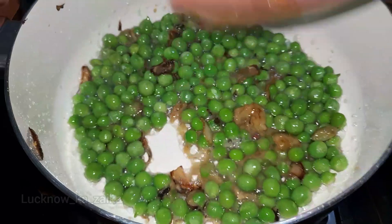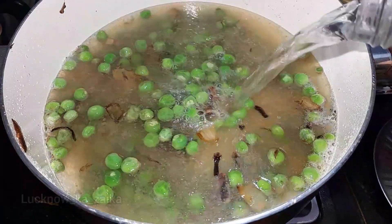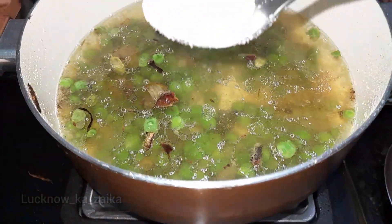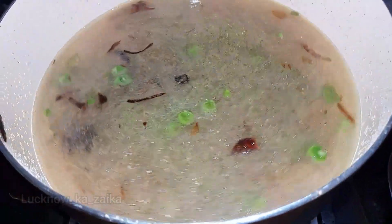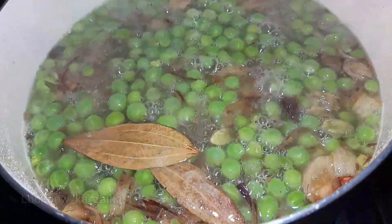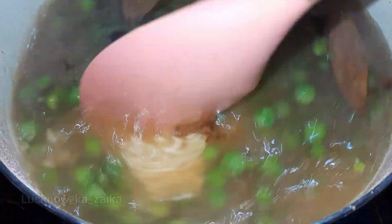Mix it until it is well combined, then we will add the next ingredients and boil it. We will mix it until it boils. Then I added 2-3 more ingredients and now we have boiled our water — here I have 1 cup of water.